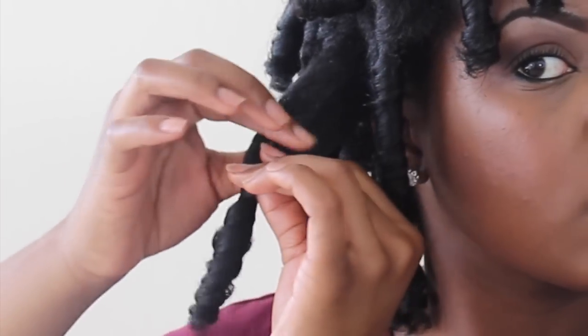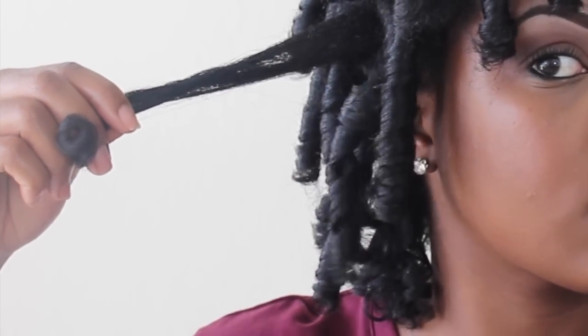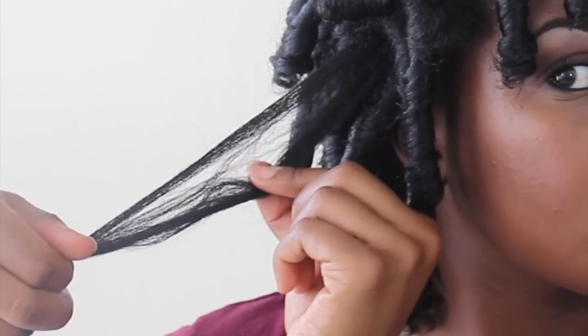Now that they're all out I'm going to add some coconut oil to my hands and then I'm going to rub it all through my hair. When I separate my curls, I pull my hair apart where my hair naturally separates and then I just give my hair a twirl in the direction that the curl was.